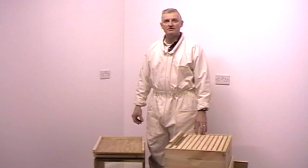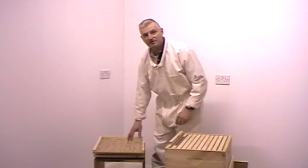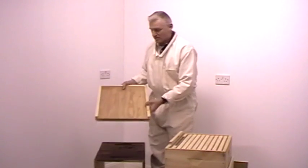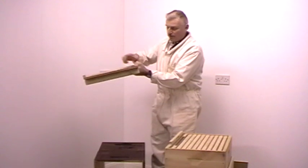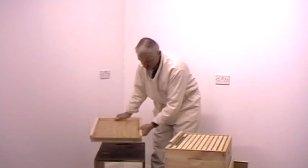I'm going to show you the component parts of the beehives that we use on Gables Honey Farm. Starting from the ground up, this is the floorboard that we use. It has on the underneath some batons which raises the hive off the ground so that the bottom of the hive doesn't get too wet.